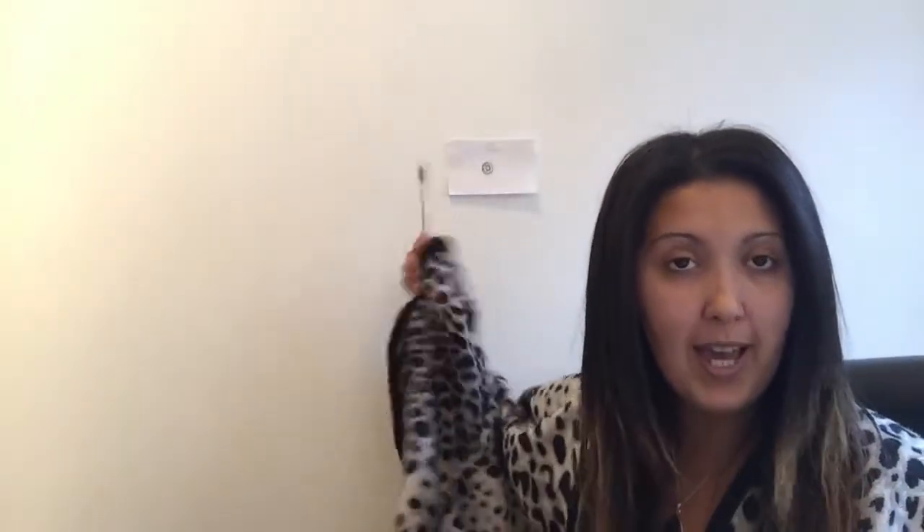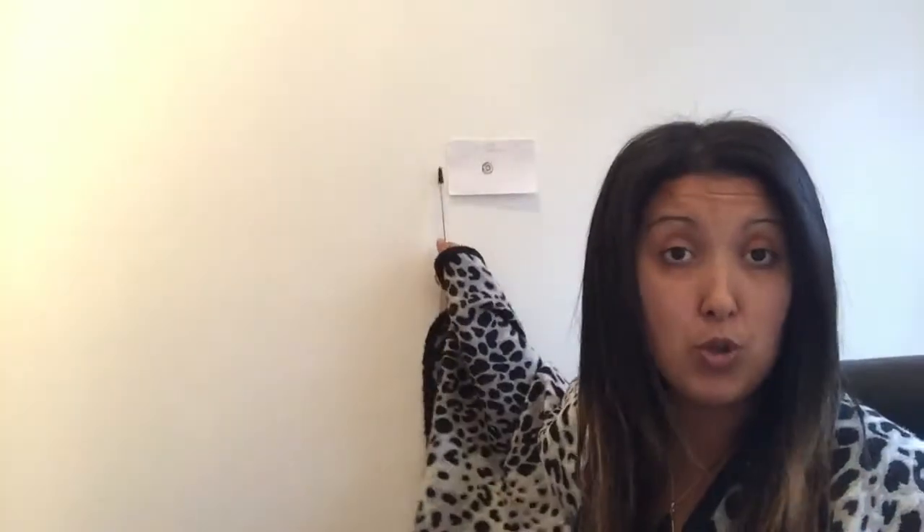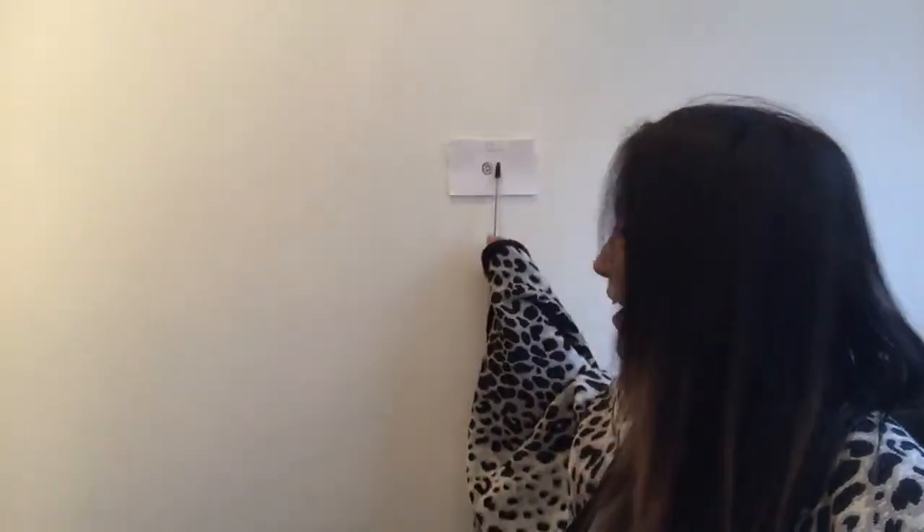What I'm going to teach you is called expanded awareness. Basically, you pick a point — you can see behind me I have a piece of paper there, placed right above my head. You need to do this: just put a dot, or choose any object right in front of you that is above your eye level. You don't even need a piece of paper.